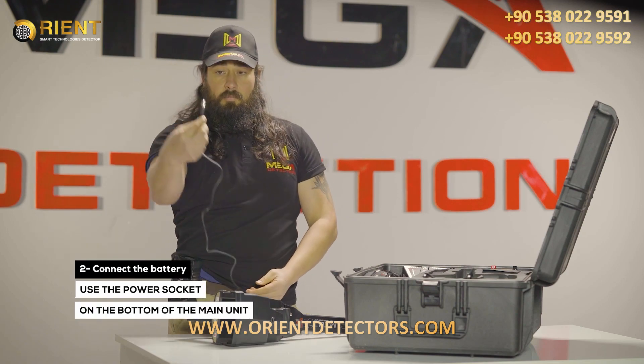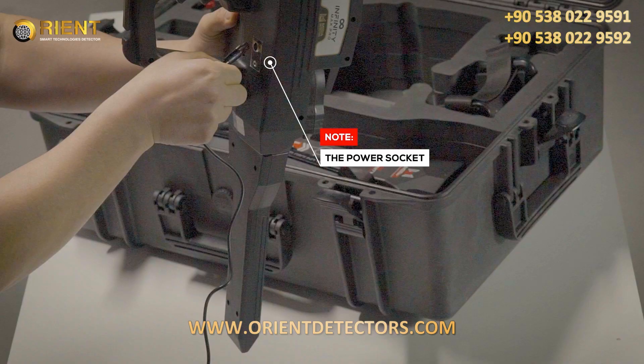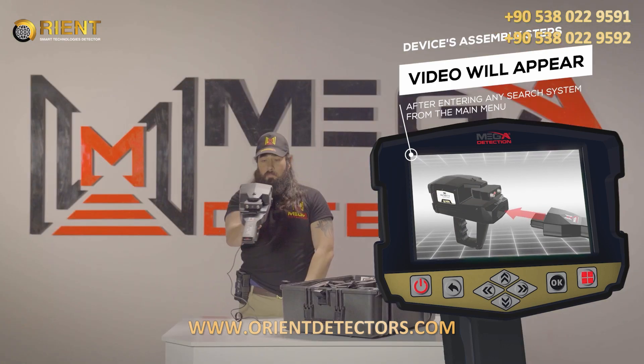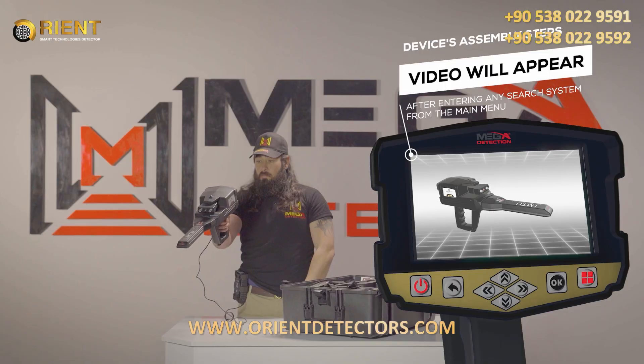Step 2: Use the power socket on the bottom of the main unit to connect the battery. Step 3. Note: Immediately after entering any search system from the main menu, a video will appear which will notify the device's assembly steps.